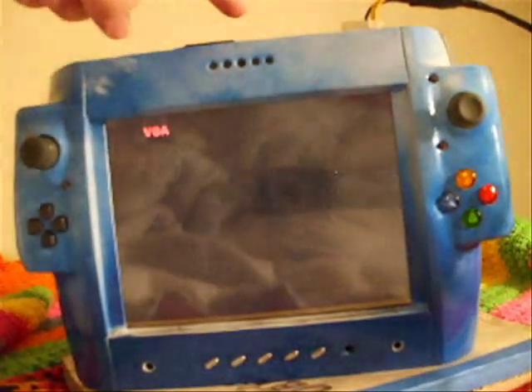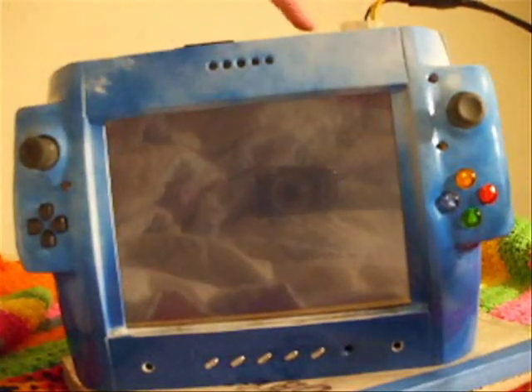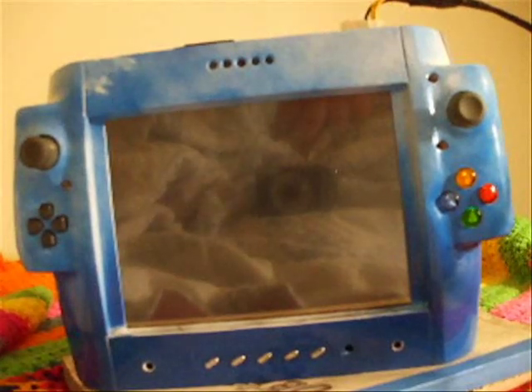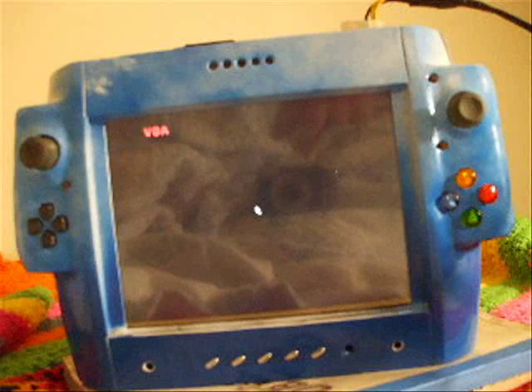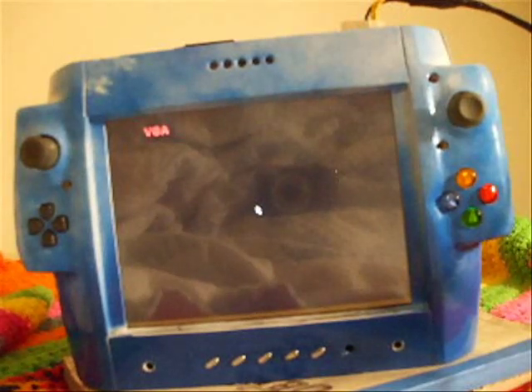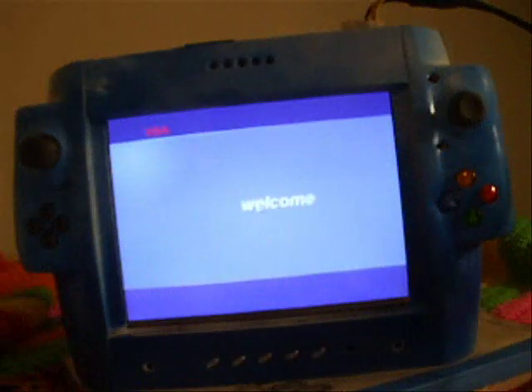There is a switch up here for the batteries and a charging jack for the batteries, but it's just too heavy — way too heavy. What else? Okay, let me tell you about the specifications.